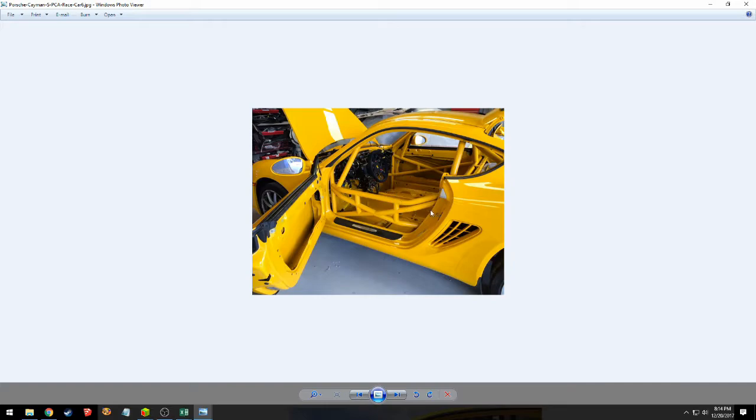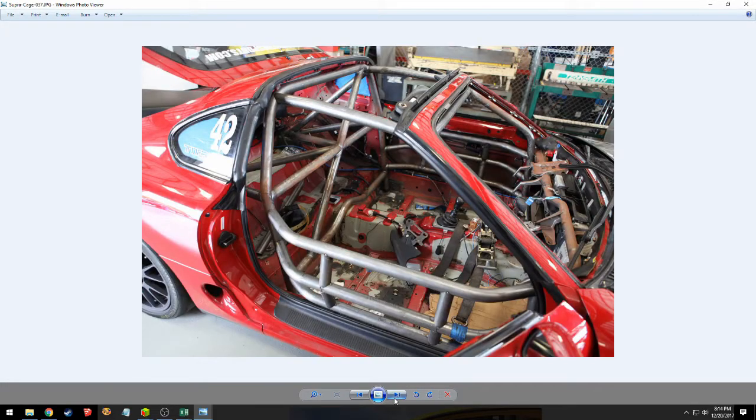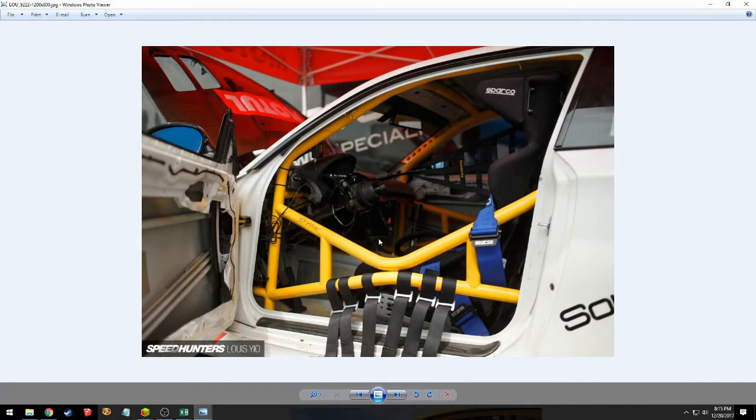That's kind of our game plan — it's going to be a cross between this cage they've got going on this Cayman, with all the good little sections, and this other style. I want to get a dash bar in mine just for that extra safety feature in case we roll it. So we'll have to remove the dash and figure that out. We'll actually determine the final design once we get into the car and gut it out, because the bar routing is greatly influenced by where you can actually mount things — under dashes, curvature of the pillars, and all that.